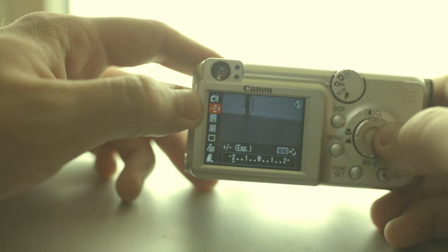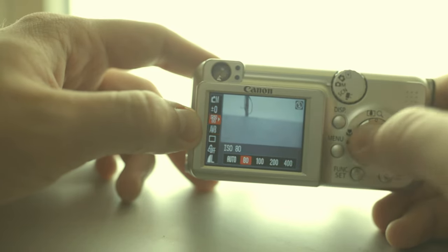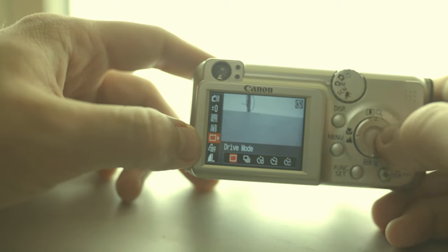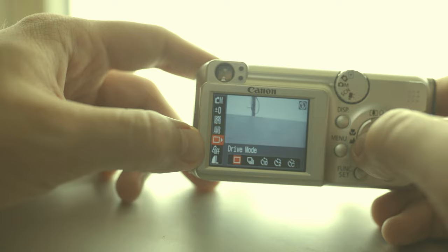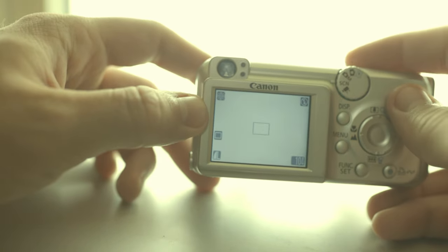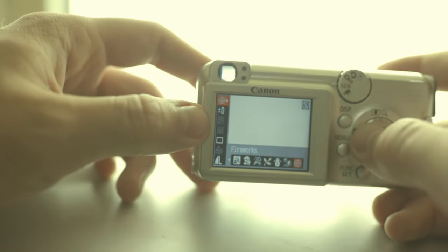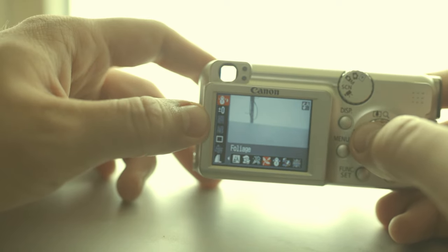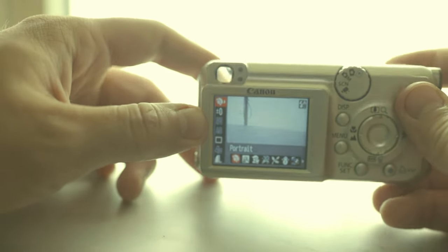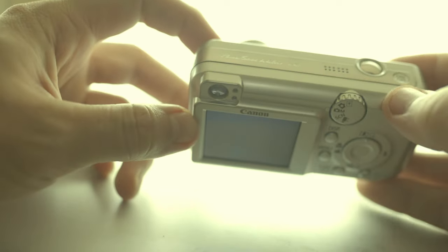In manual mode you have a bit more control: EV compensation — exposure plus and minus — which is nice to have. ISO ranges from 80 to 400 or auto. There's also white balance, drive mode for the timer, colors, resolution, and many scene modes like fireworks, beach, snow, foliage, indoor, kids and pets, night snapshot, and portrait.